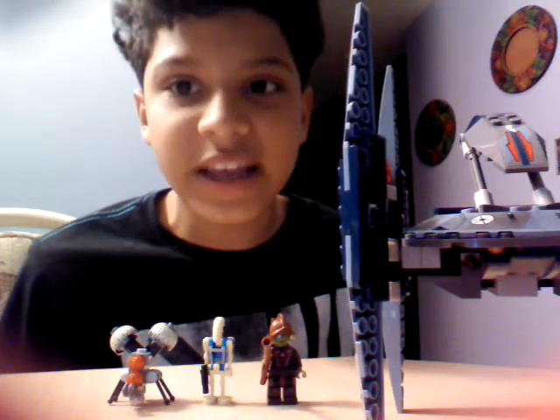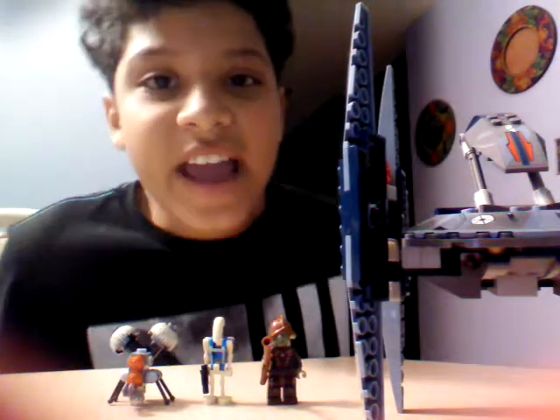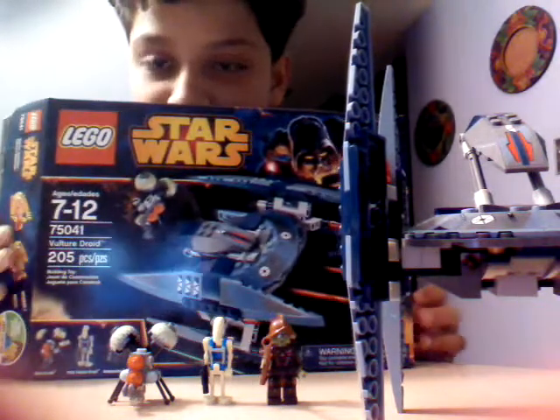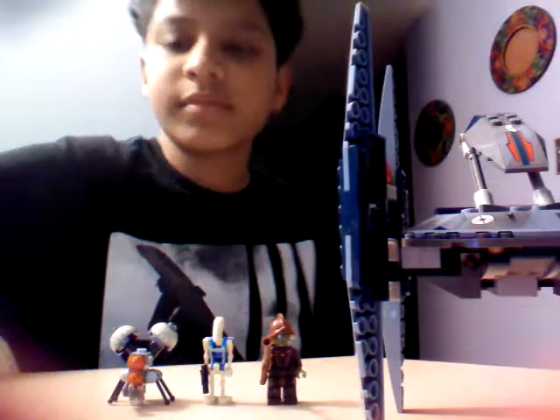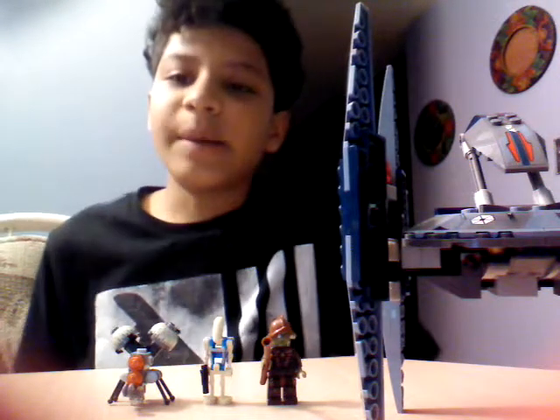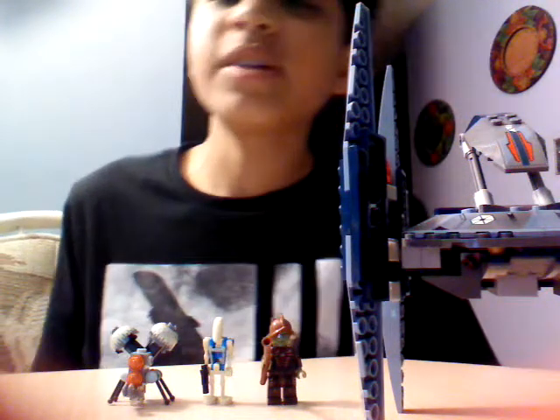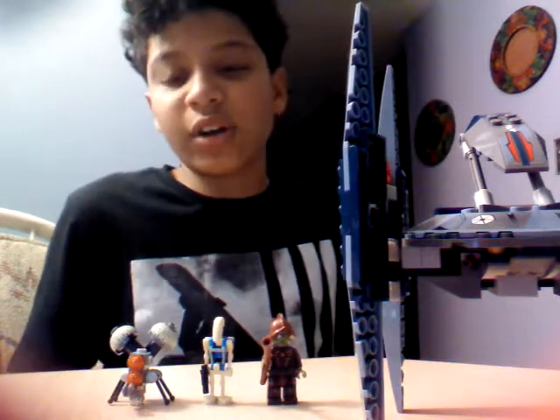Hey everybody, it's me again, and this is my first Lego review. Today I'm going to be showing the new Lego Star Wars Vulture Droids set. I got this new set that just came out like a few weeks ago, and I got this like two days ago. First, let's start with the figures.